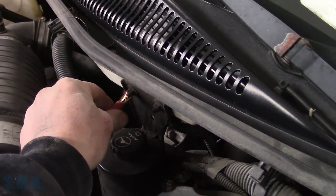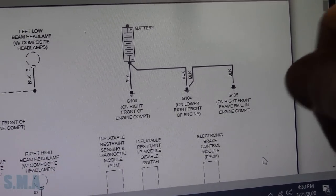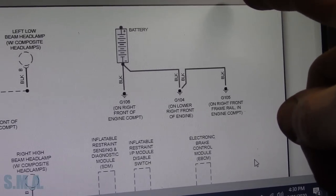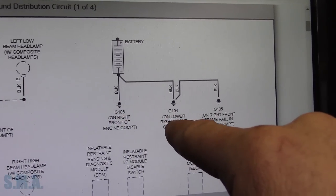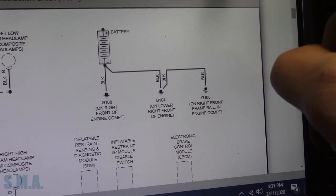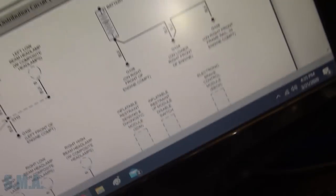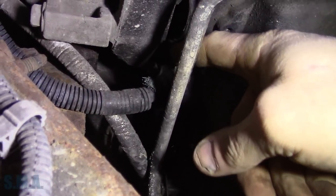We see sparks — lots of sparks. Definitely missing a ground. Looking at the ground distribution diagram, we've got G106, G104, and G105. These are going to be our main battery grounds, and I assume we're missing one of the main ones. Right front of the engine compartment — I can see that one, it's on the fender liner. Lower right front of the engine block, from the engine block to the frame rail. Let's make sure these are intact. I don't want to just unhook a whole bunch of grounds — let's find the one that's bad, fix that, and flush this thing.